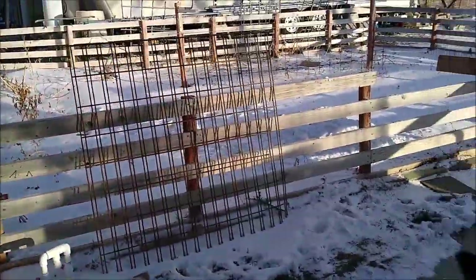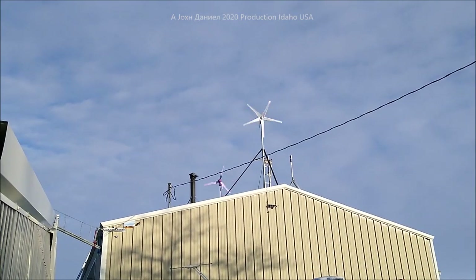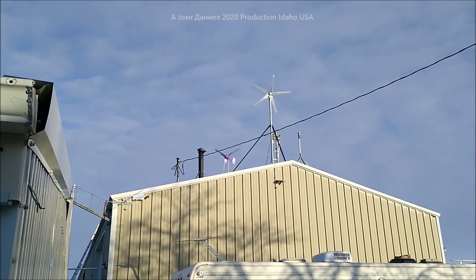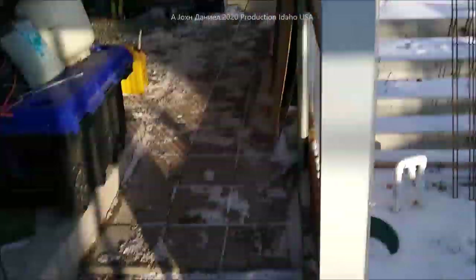Hey guys, snow on the ground, a little bit of snow on my solar panels, but wind turbines turning like crazy. I'll put the links to those turbines below this video because I'm impressed with them. Let me get out here to the shop — we're going to show you some upgrades. Out on the roof you can see the wind turbine spinning.